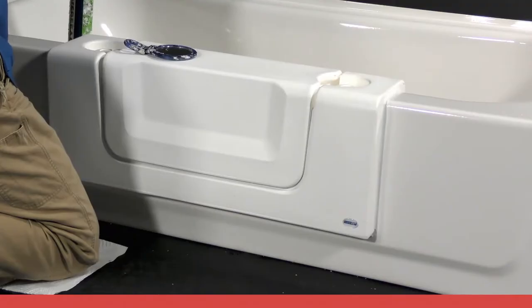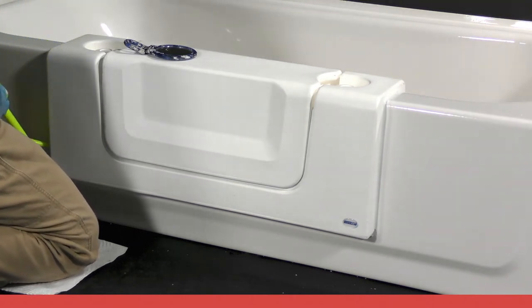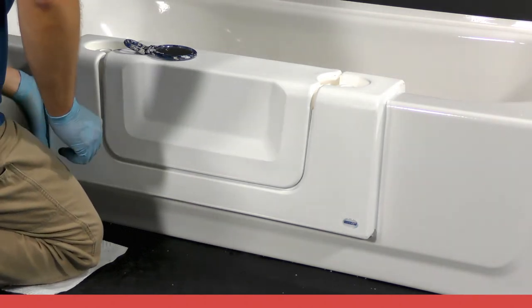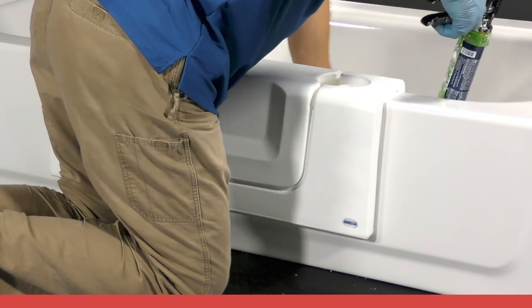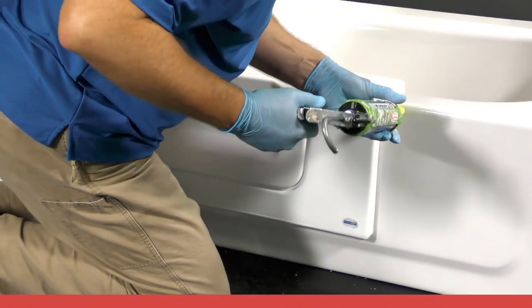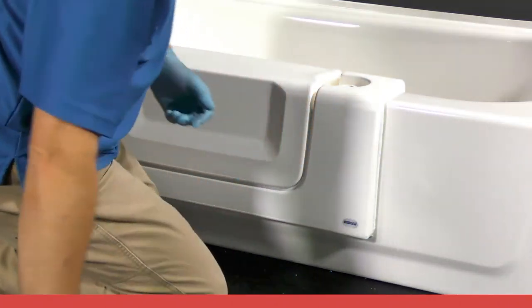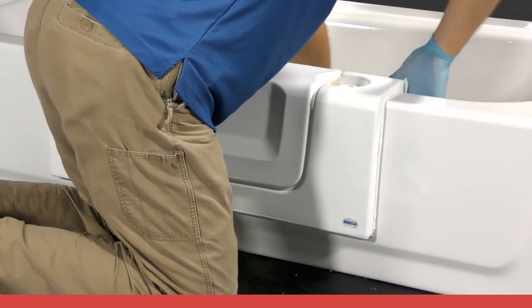It is necessary to caulk around the entire perimeter of the clean-cut product. Begin by using the recommended adhesive along the sides of the product, starting on the left side and completing the process before moving to the right side and bottom. It is recommended that you wear gloves during this step to avoid direct exposure to the adhesive. Run your glove finger along the beads and wipe the excess on a folded paper towel, and try to smooth the beads one time only.